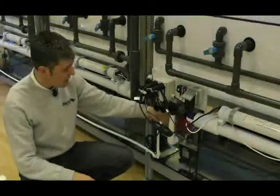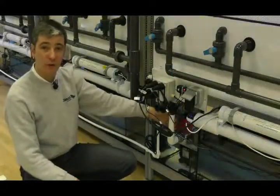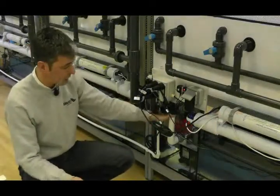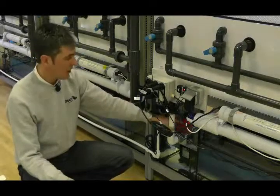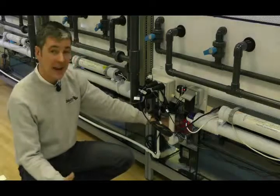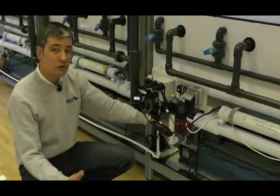This bit of pipe here is your drain overflow from each sump. Now, obviously for the purposes of this video, this actual piece of kit isn't plumbed in. However, when your store is fully fitted and operational, this will take any excess water from the sump straight to waste.